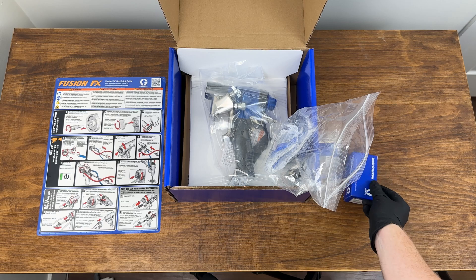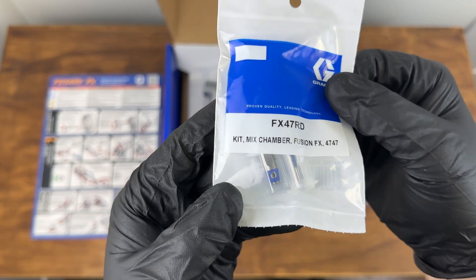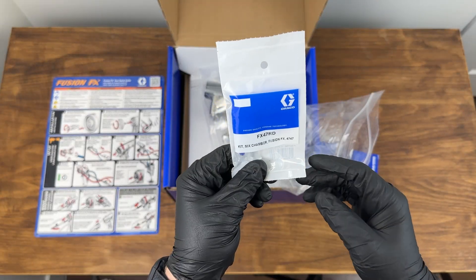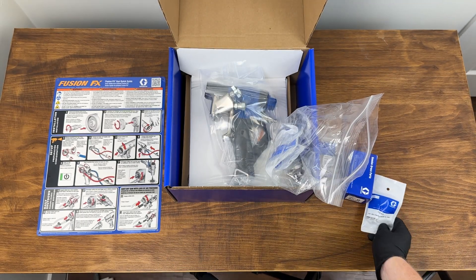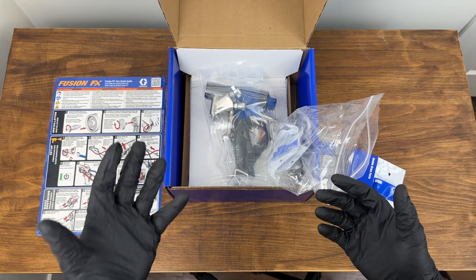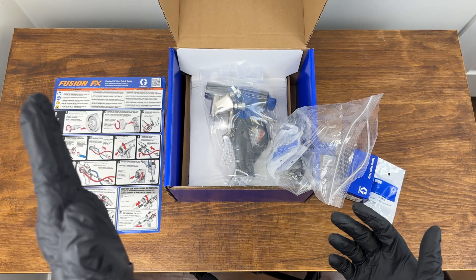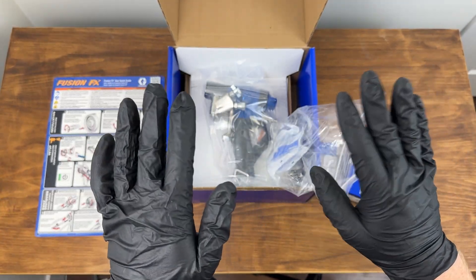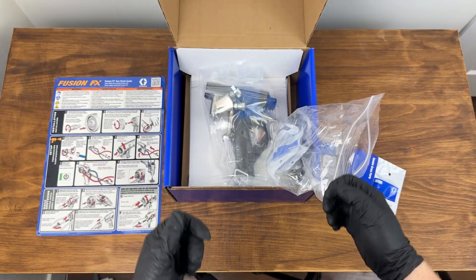Next we have our mixing chambers — these are absolutely tiny. This kit comes with a 37, a 42, and a 47. The key thing to note with the FX is that there's less pressure drop throughout this gun, so the output is going to be greater compared to an AP or PC. In this gun, the 37, 42, and 47 are going to behave more like a 42, 47, and 52 respectively — which are the most popular chambers people use.